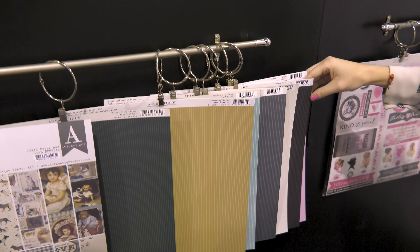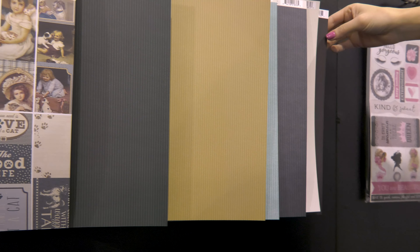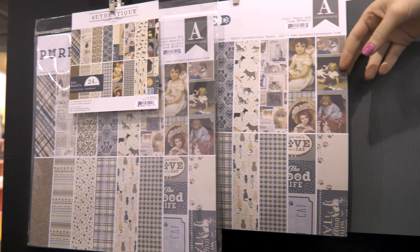This is perfect for cards, layouts, and more. So we're going to pan through some of the 12x12 papers. I particularly love this beautiful multi-color kind of patchwork looking pup one.